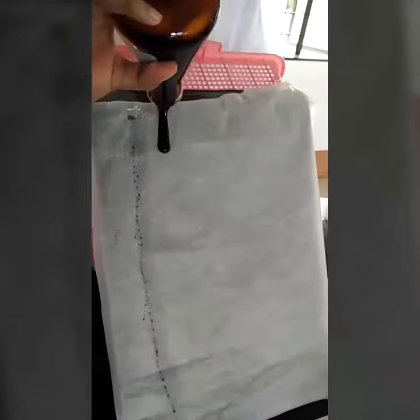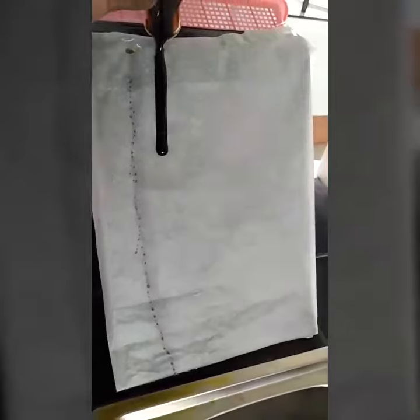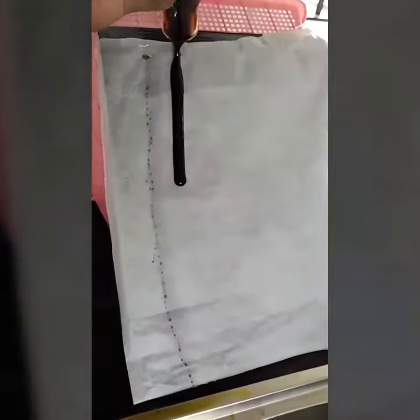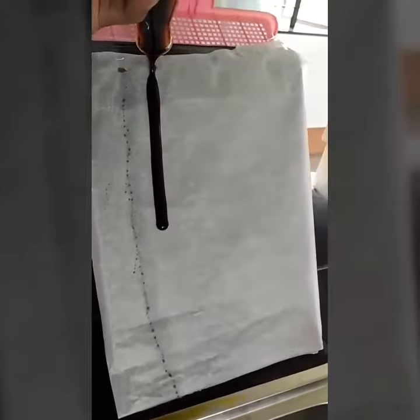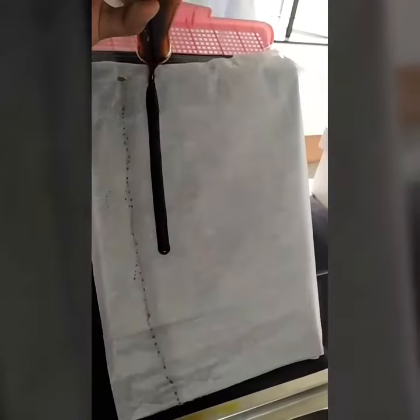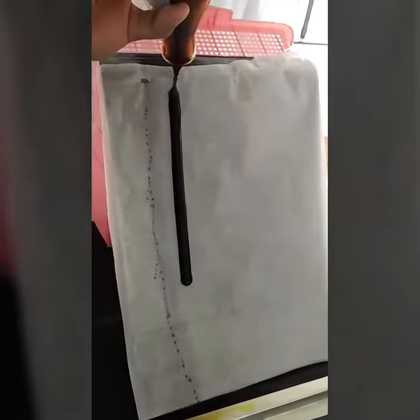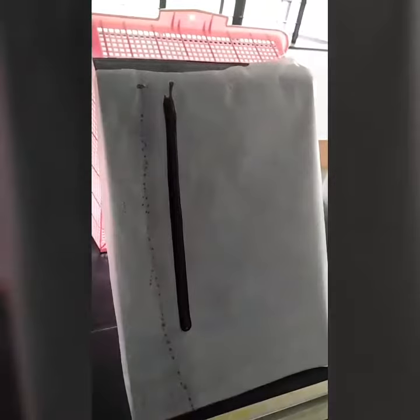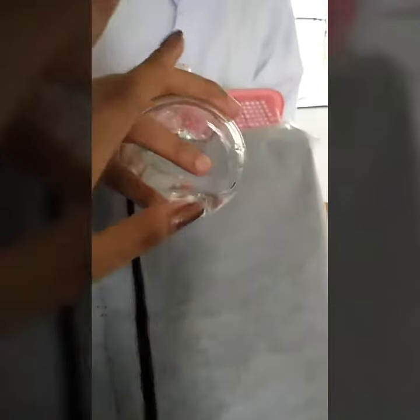And today, we're going to have an experiment. The last one will be the peel-off facial mask.